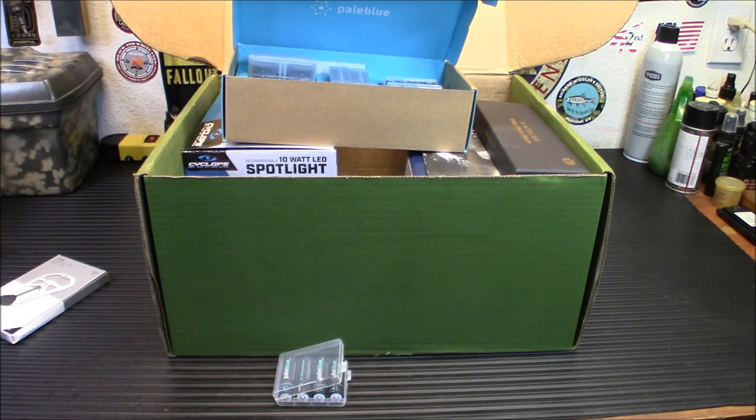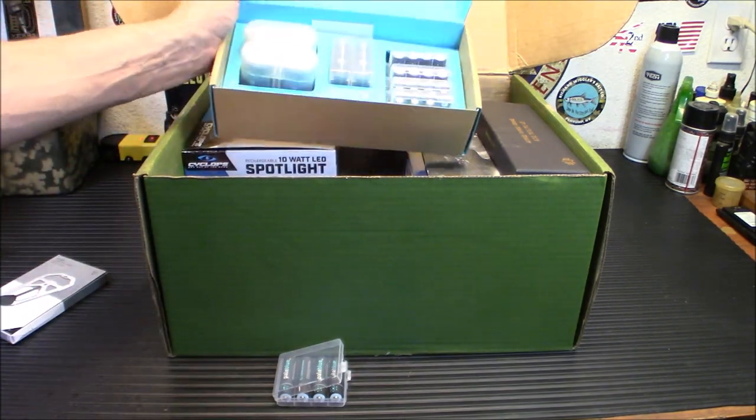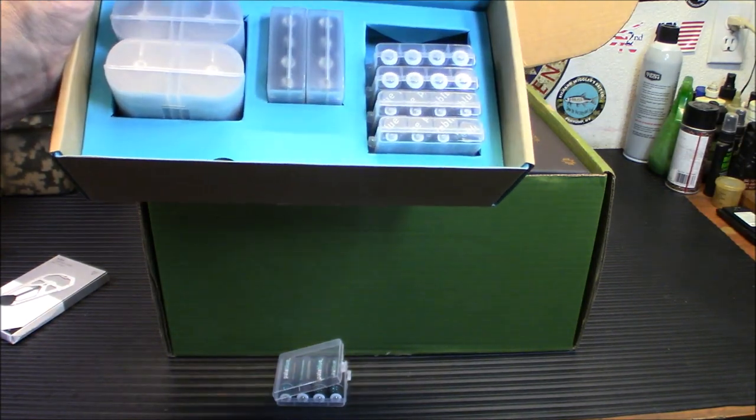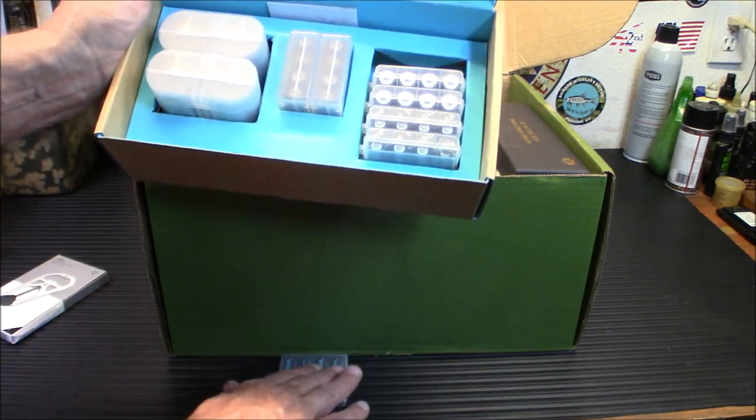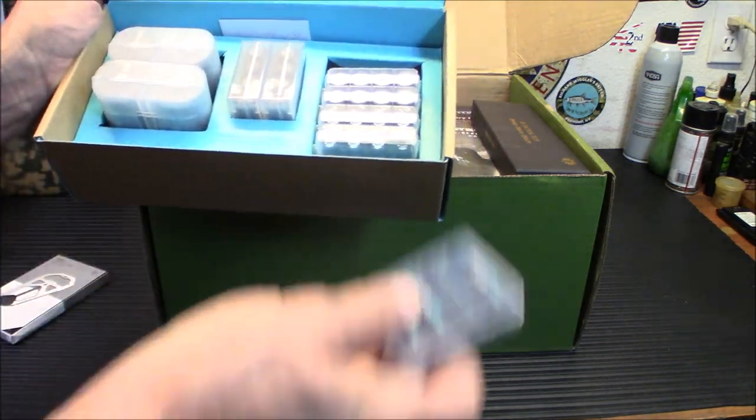A lot of the stuff we buy as far as batteries will eventually run out, especially if you have not stored enough. So having something like this, where you've got an essentially unlimited amount of recharges — or at least a legitimately large number of recharges — this equals a very decent battery storage solution.